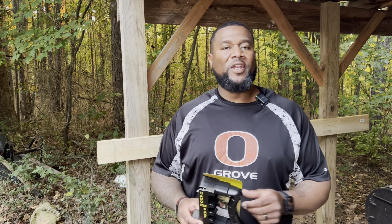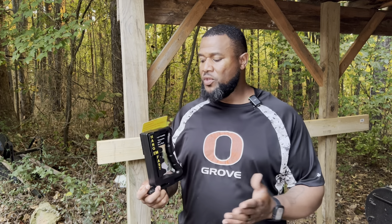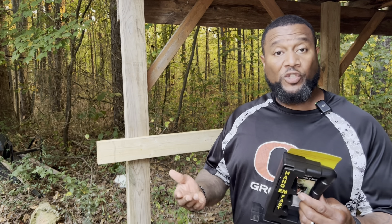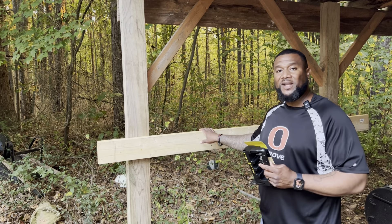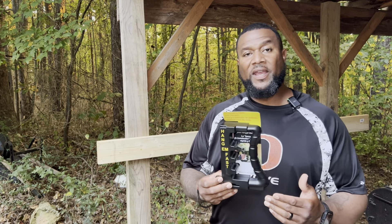What's going on gang? Welcome back to the channel. Today I just wanted to come do a quick video and make it as quick as possible. I've got this tool that I've been had sitting on my shelf for a while — this is the Hang'em Fast Joist Hanging Tool. It's a device made for hanging joists on ledgers, like when you're doing a deck or anything like that. So I figured I would go ahead and bring it out and show you all how to use it.